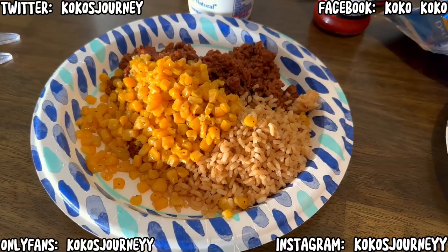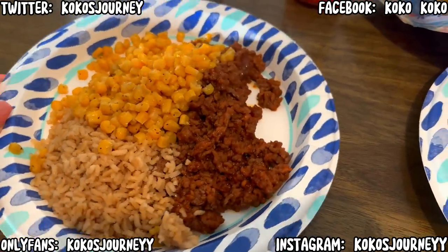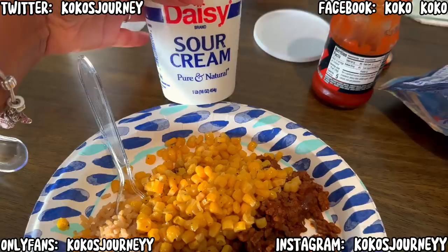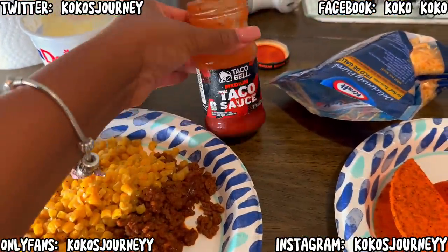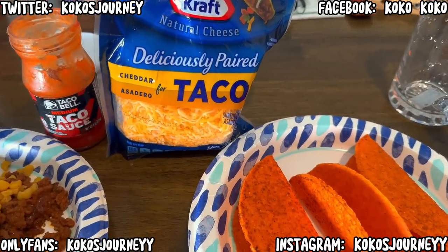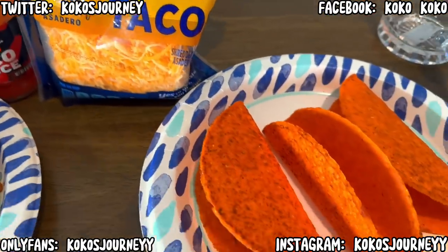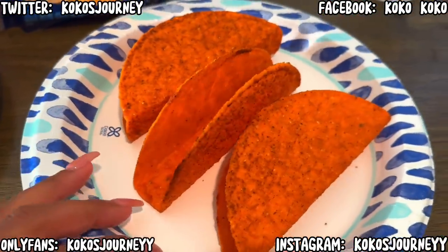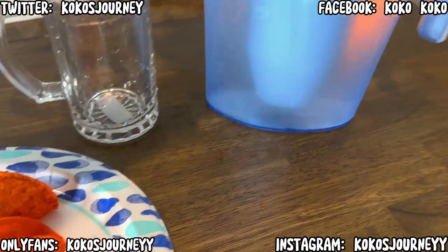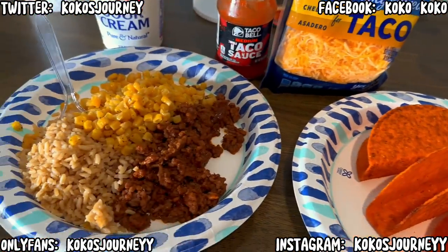So this is the rice and corn and ground beef. Then you have the sour cream, Taco Bell's medium taco sauce, Kraft cheddar cheese — it says natural cheese — and here are some of the nacho cheese shells. And I have my glass pitcher of water. So that's what I'm having tonight for dinner, you guys.